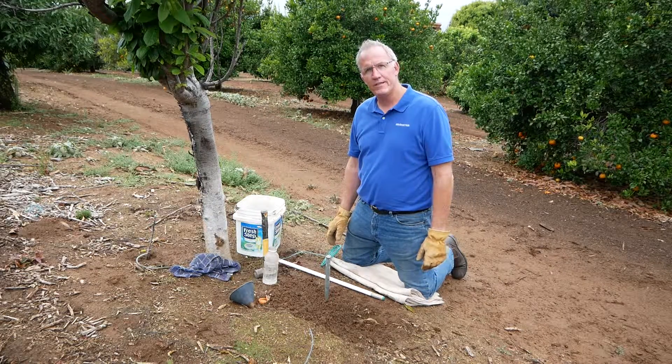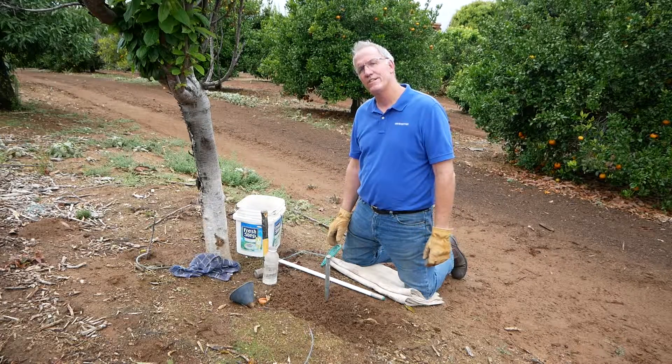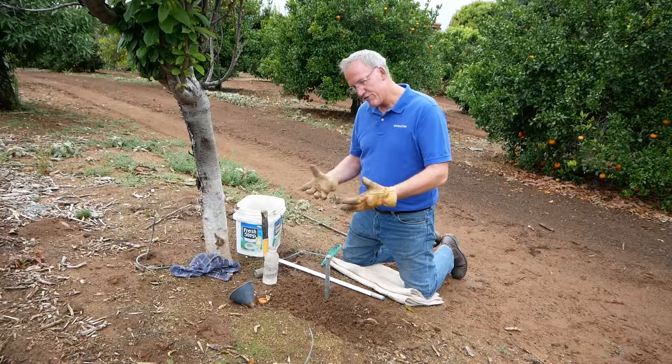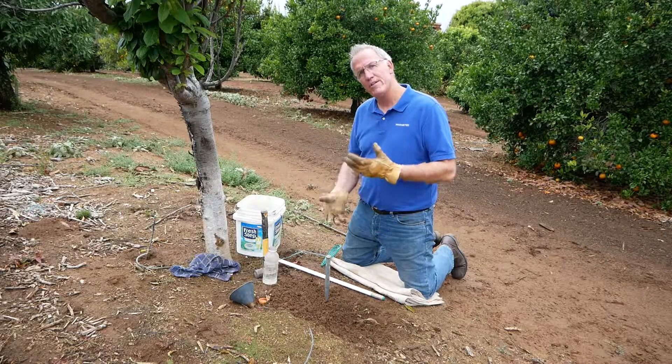Hi, Brad here from the Arometer Company and we're going to show how to install a watermark sensor on a PVC pipe. Just to recap, you want to do it after you irrigate — it's going to make it a whole lot easier depending upon the depth that you go.